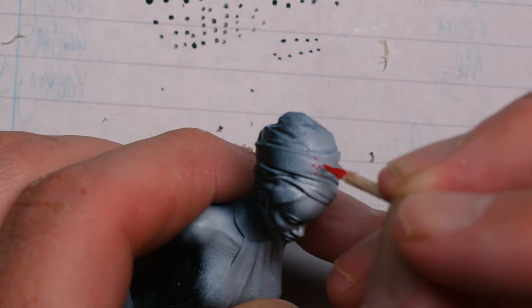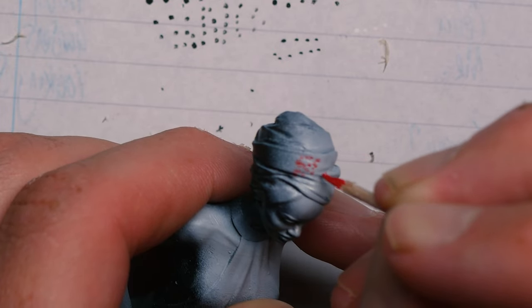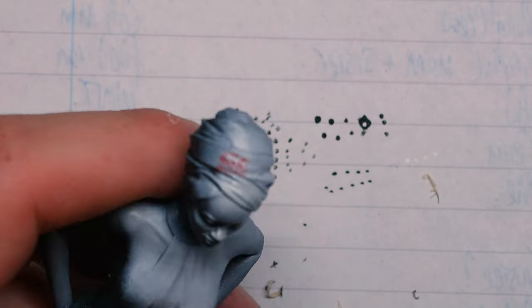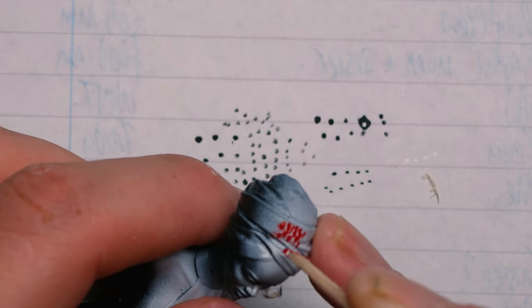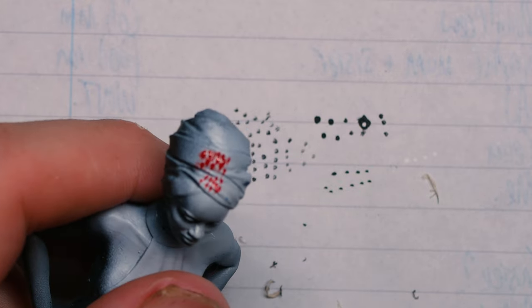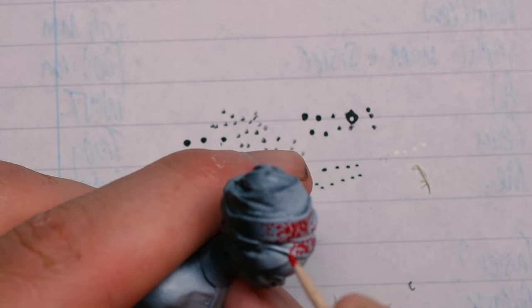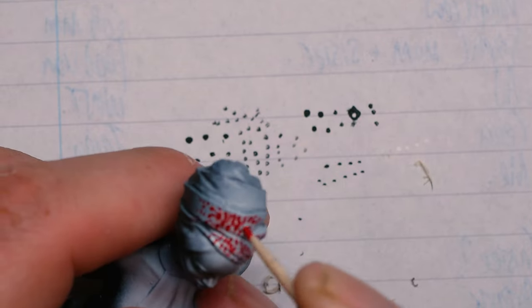Number four was a bit of a surprise entry for me — I absolutely love it when stuff like this happens. I literally just stumbled across this when I was messing about after trying to paint lots of little eyes with toothpicks, and thought I'd have a go at stippling colour onto a model. This is a technique I've done quite a lot with a brush, but it actually works really well with the toothpick too.